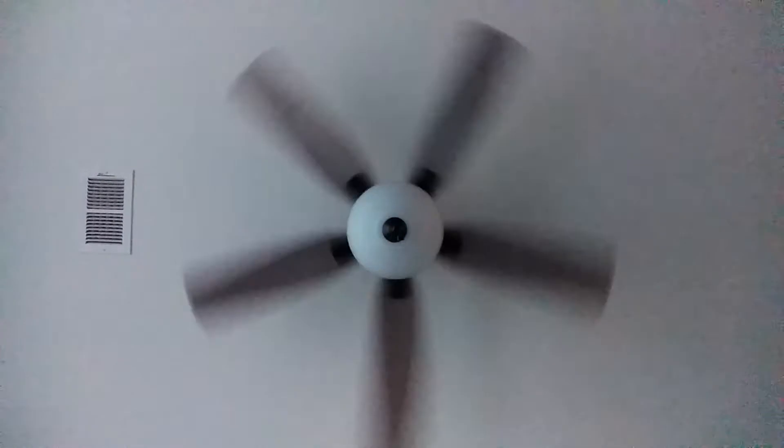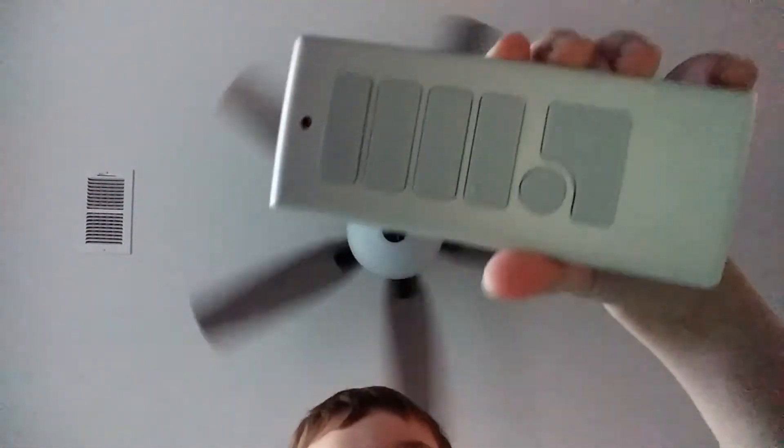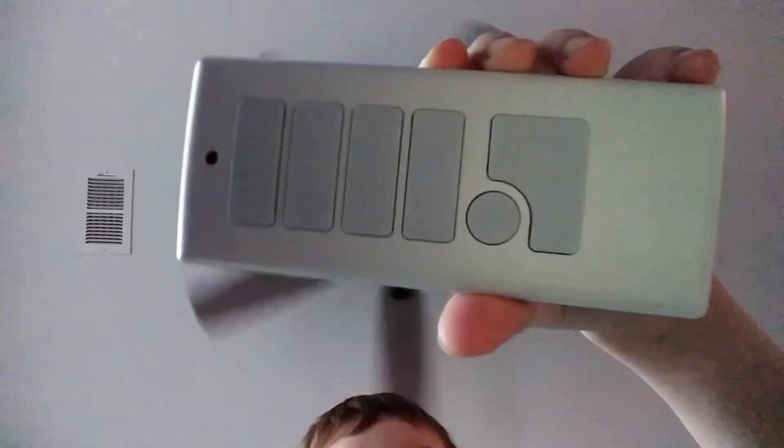It's off. It goes with this remote, and it only works with one switch for some reason. So that's the switch it goes to — that other switch goes to nothing, this one goes to the fan.